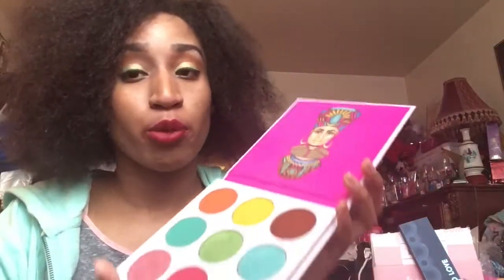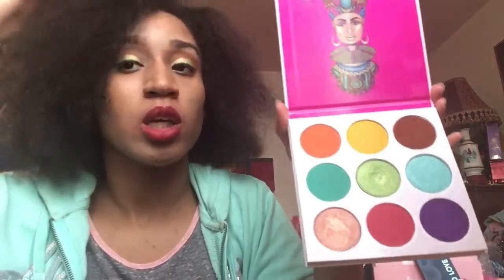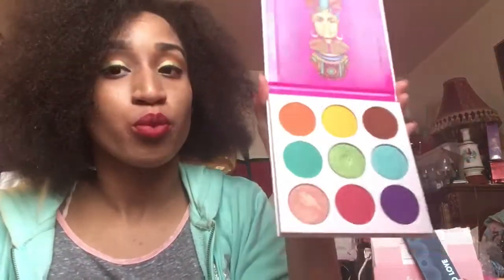Alright, so my thoughts on this palette — the palette is pretty good, I love it. The swatches are great, the pigmentation is great as you can see. I do recommend buying this palette — it's very affordable, it's not expensive at all. Yeah, I do recommend the palette. I hope you guys enjoyed this video — give it a like, comment down below, subscribe if you're new, click that bell notification, and follow me on my social medias in the description down below.